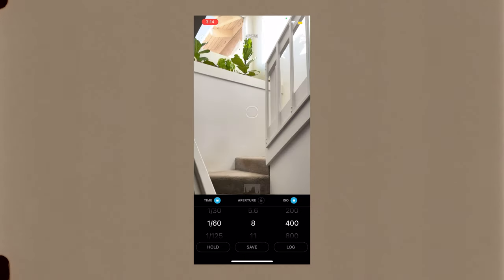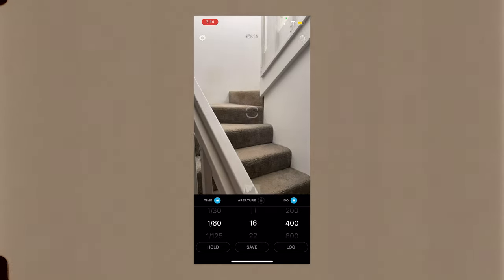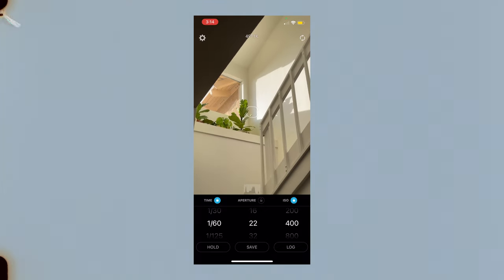When in doubt, meter for the shadows and use that as your reading. What I often do is meter for the shadows, meter for the highlights, and then split the difference between them.